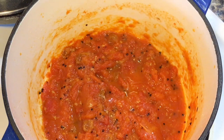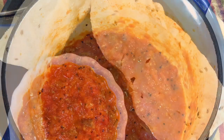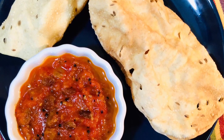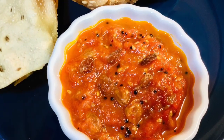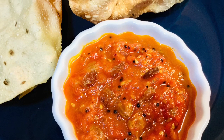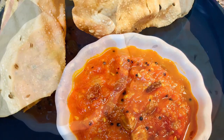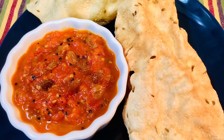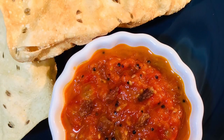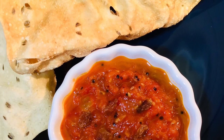This is usually served at the very end of a meal with a crunchy papad or papadum, which are crunchy round things made up of lentils. You can even use it as a relish while making hamburgers or hot dogs. I even have this as a side with a bowl of rice. You can store this for one day in the fridge but not longer than that.